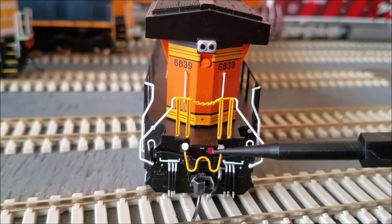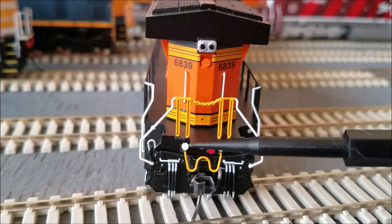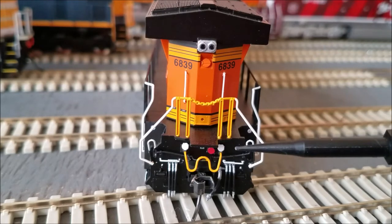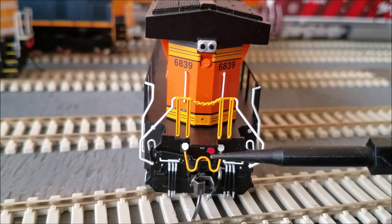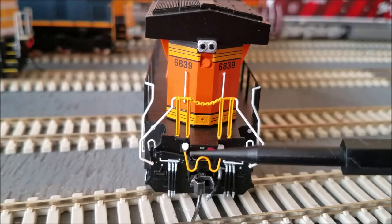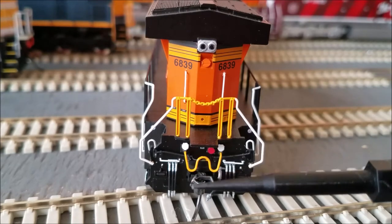You also have your MU cable that's yellow down here, plugged into the dummy socket. When they want to MU trains together, you would take this yellow line out of the dummy and put it in the 'hot' socket — red to red, or hot to hot. On the other locomotive that is MU-ing to you, you would connect that one to the hot socket on that locomotive as well.